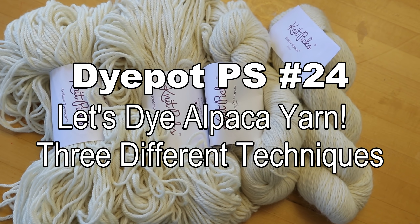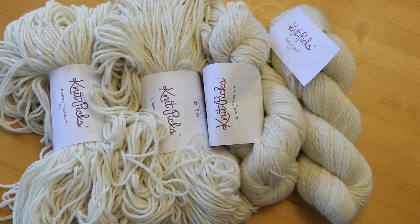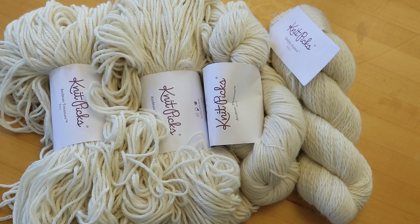Hi everyone, I am Rebecca from ChemKnits and today is all about alpaca. We are going to dye a couple different skeins of 100% alpaca yarn and just see what we can see. My plan is to use the same three or four colors on a variety of different techniques and then take a look at the results at the end.